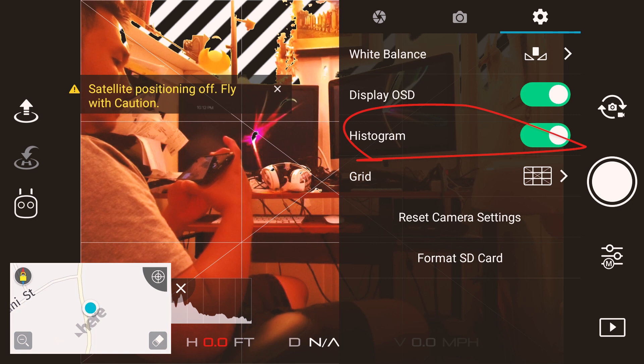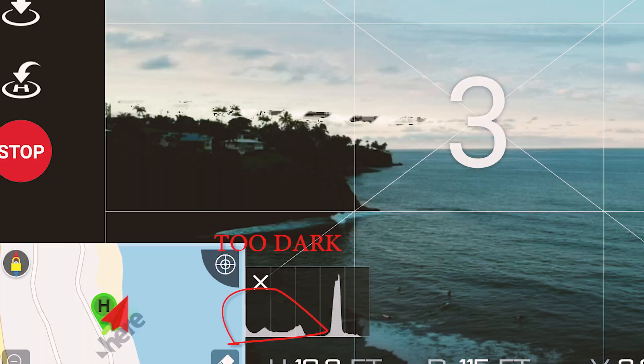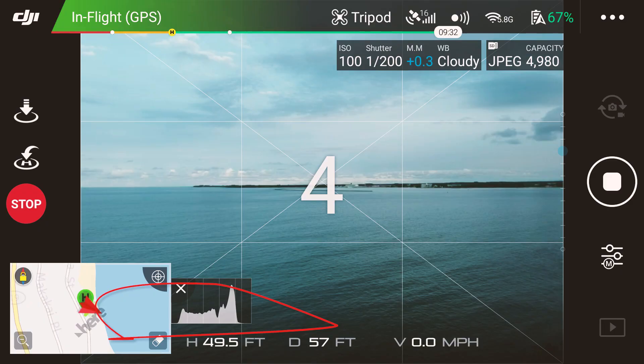If you don't want to use that, step two: use your histogram. The histogram is a little bar you can turn on in the settings. It'll look like two lumps or humps — left side to right side — that's your exposure. If the graph is pushing towards the left side, that means it's dark and you need to bump up your ISO or change shutter speed. If you go automatic, you'll see them fluctuating, but it'll generally float around zero. If you do it manually, you want to be in the middle.